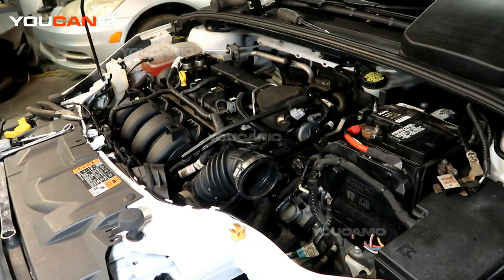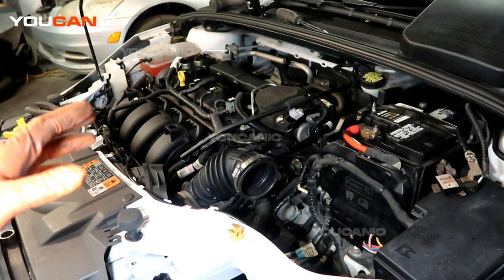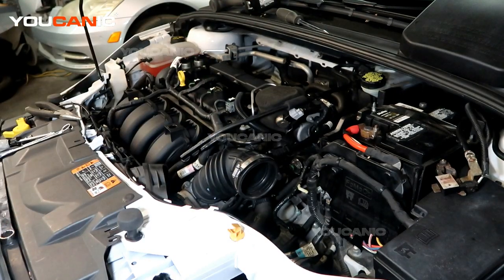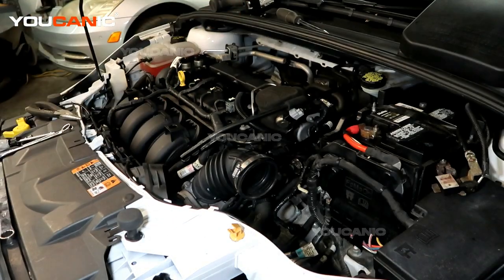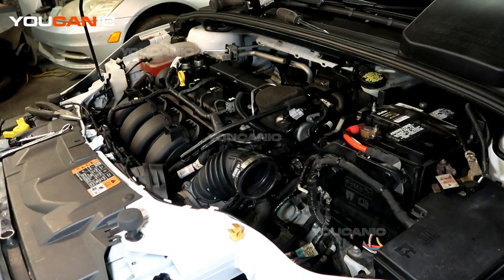Before we do any work on removing the starter, we have disconnected the negative battery cable and that is out of the way so it won't make connection with the battery. Now we can do electrical work on the vehicle without damaging anything or hurting ourselves with electricity.